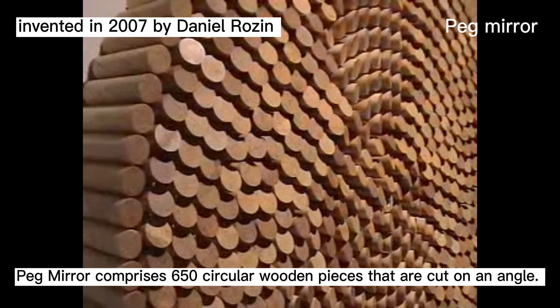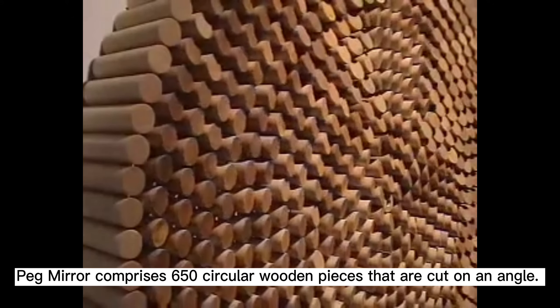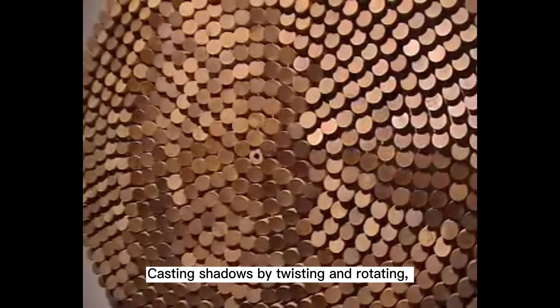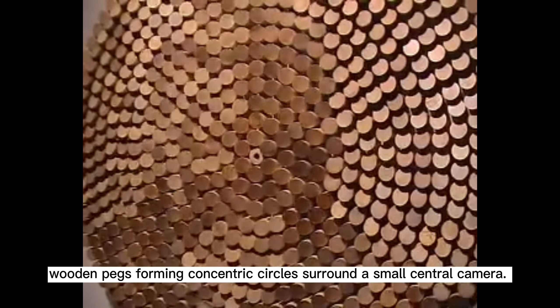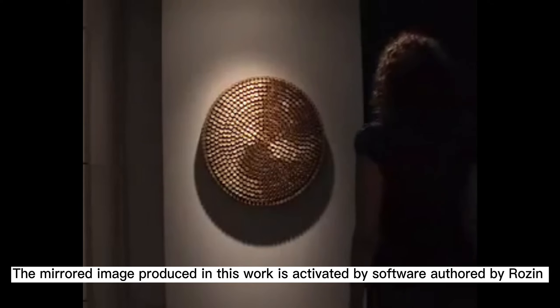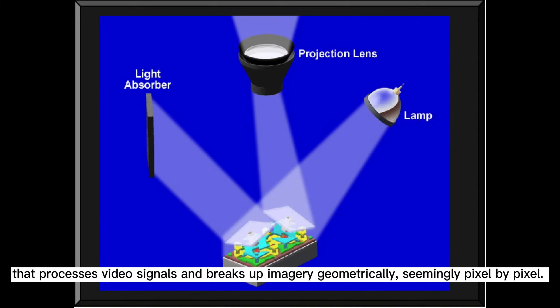The Peck mirror comprises 650 circular wooden pieces that are cut on an angle, casting shadows by twisting and rotating. Wooden pegs forming concentric circles surround a small central camera. The mirrored image produced in this work is activated by software. The processor reads video signals and works up imagery geometrically, seemingly pixel by pixel.